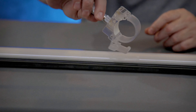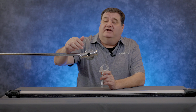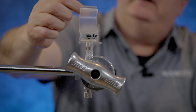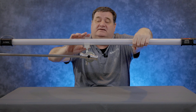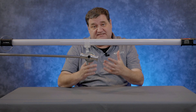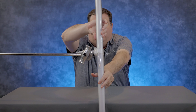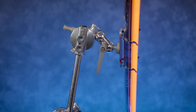Now let's look at some of the other mounting options that Nanlite makes for your Pavo tubes. This is a 5/8 baby pin with a tube mounting clip, which works great with a C-stand. I have a C-stand knuckle ready to go, so I'll take the 5/8 pin, slide it in, and lock it down. Now the holder is open — take the light, put it into place, clamp it down and lock it. This makes it really easy to go any direction you need: down, out, vertical, or horizontal.